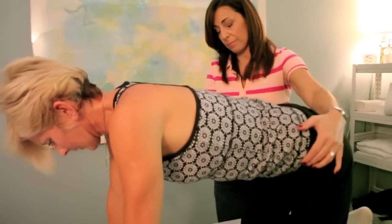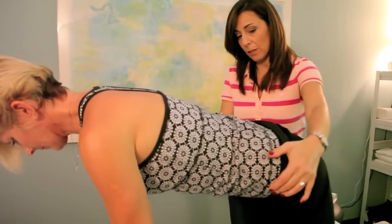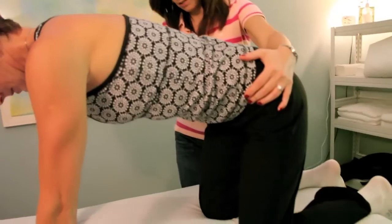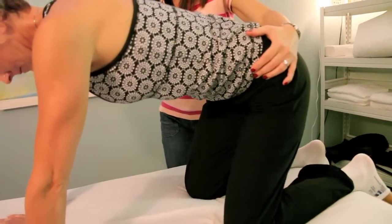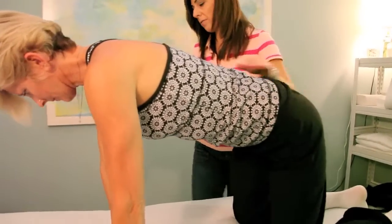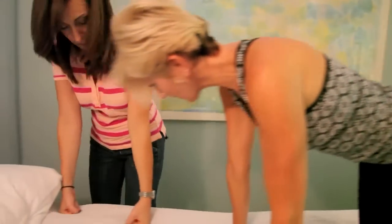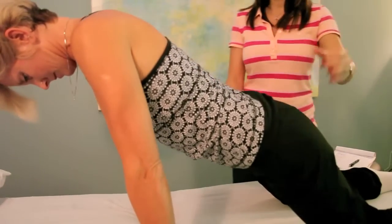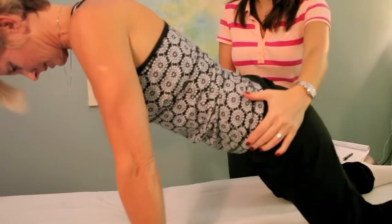And how far back to go? You don't want to sit back on your heels, just to about there. If your hands and wrists are bothering you, you can do this. You don't even have to come that far forward.